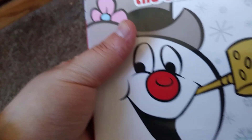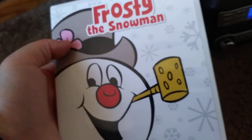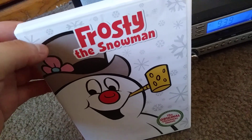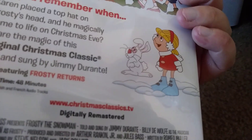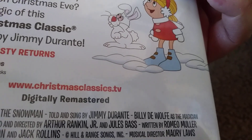I thought they were pretty cool. It was pretty cool to watch, honestly — it was awesome. I'm going to do a whole review of this on Christmas Eve. I'm also going to do a Frosty Returns review sometime in December.